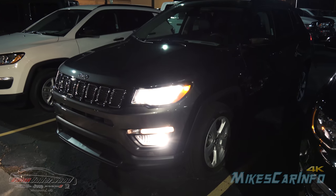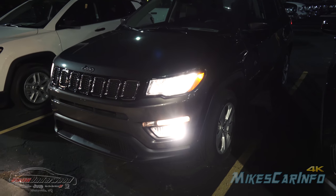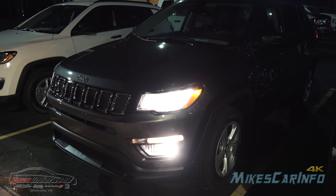So there you have it — the new generation Jeep Compass at night, showing you the interior and exterior lighting of this vehicle. Thank you for watching, thank you to Van Underwood, and I'll see you guys next time.